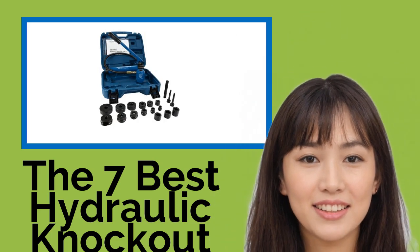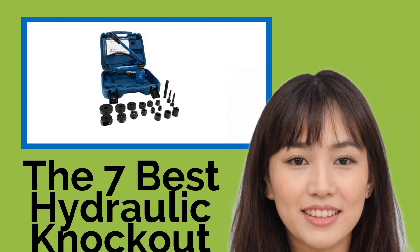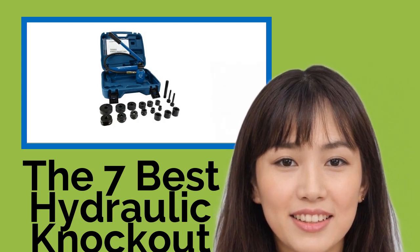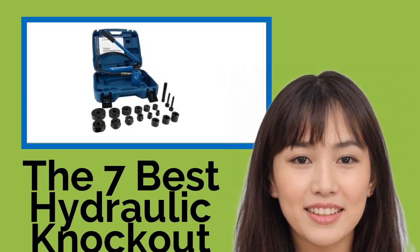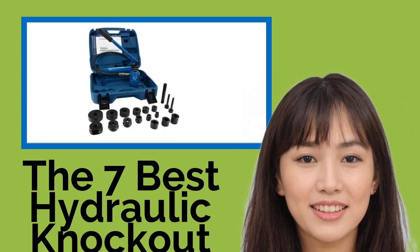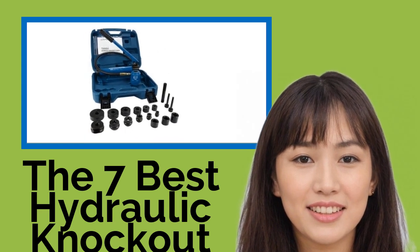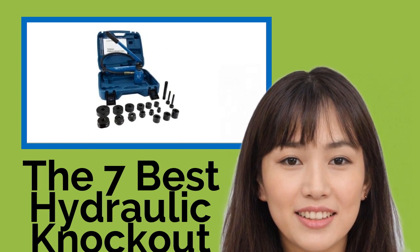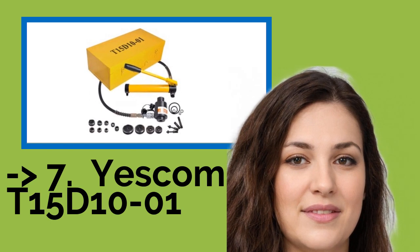The 7 Best Hydraulic Knockout Sets. Hydraulic knockout sets allow users to punch smooth holes through steel electrical cabinets and may get the job done considerably faster than wrench-style alternatives. Whether you're a professional electrical contractor or just a serious do-it-yourselfer who frequently needs to drill holes through plastic, aluminum, or steel, you're going to enjoy having one of these kits at your side.